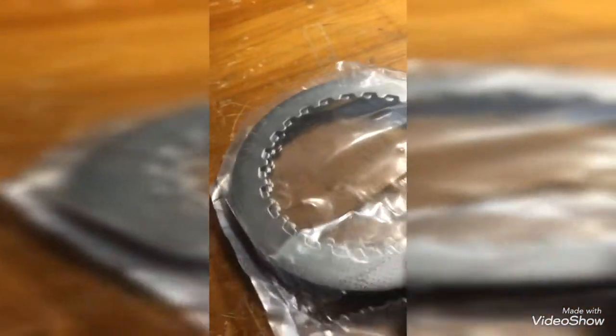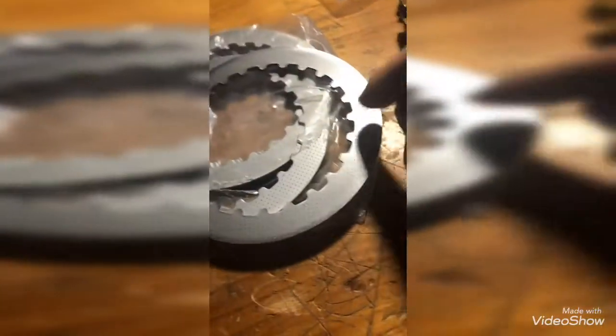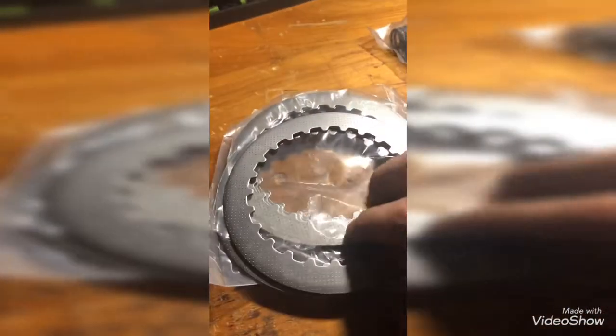These are your plates and spacers. Now with these, make sure — because I don't know if the camera will pick it up — but there is a flatter edge and a more round edge. Make sure that you have the flat edge down and the round edge up.